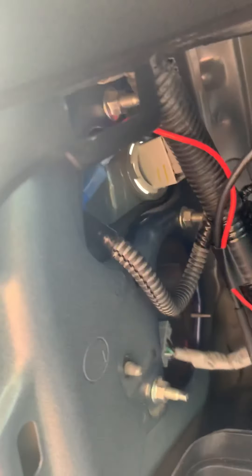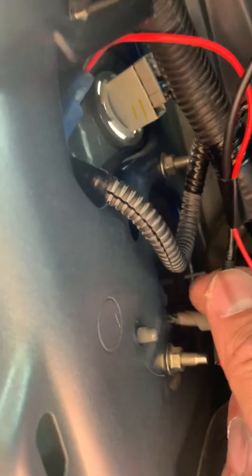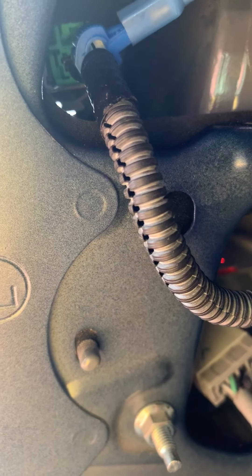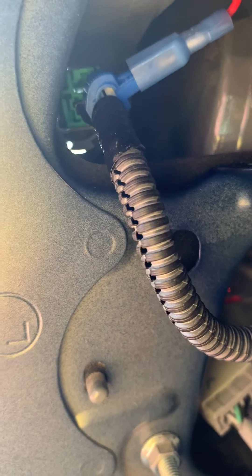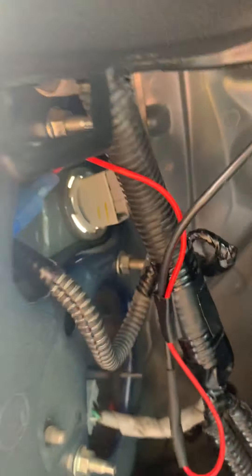So I tapped into the reverse light. It was like a T-tap kind of thing. It came off with a red and black wire. The reverse light I tapped into is that one — the wire color is on the left. The black one's ground, but I tapped into the green and blue.